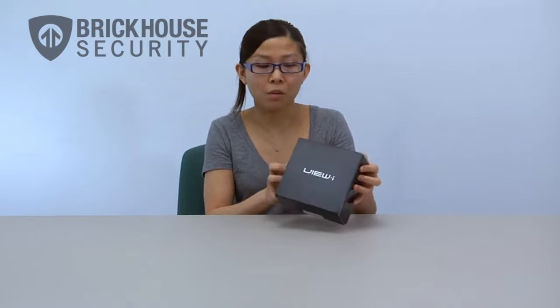Hi, my name is Karen from BrickHouse Security and we're here to unbox the BrickHouse VUI dual card camera. Your VUI will arrive in a small black box and when you first open it up, you'll see the VUI itself.